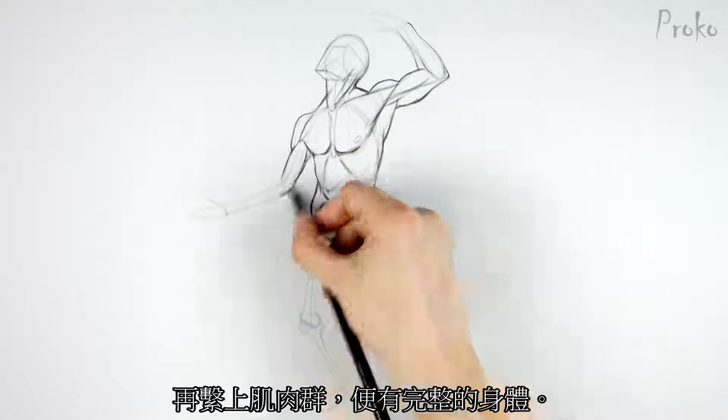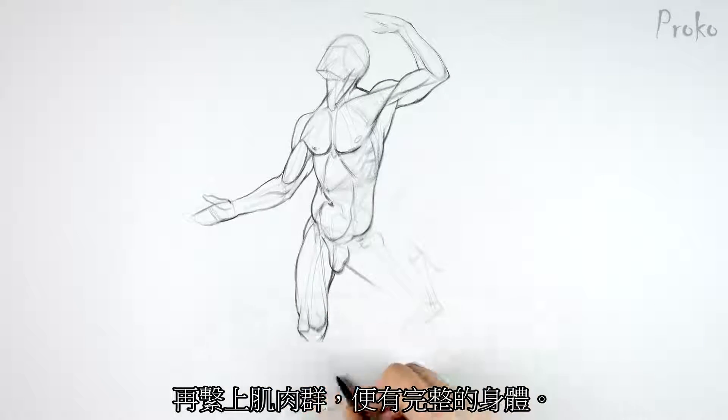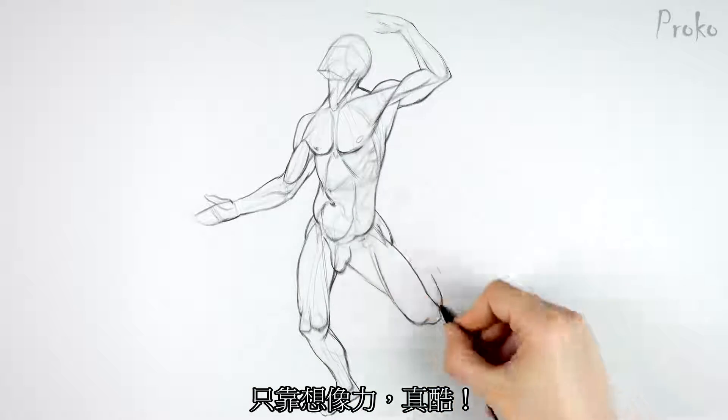Then we can attach the muscles to the appropriate origins and insertions, and we'll have a complete body — all from our mind. How cool is that?